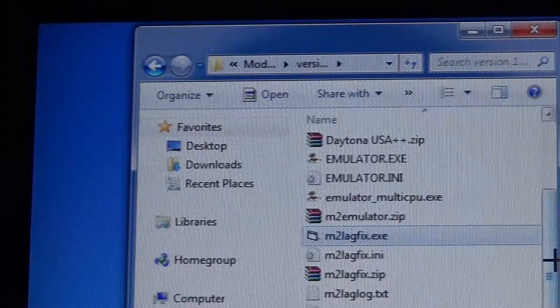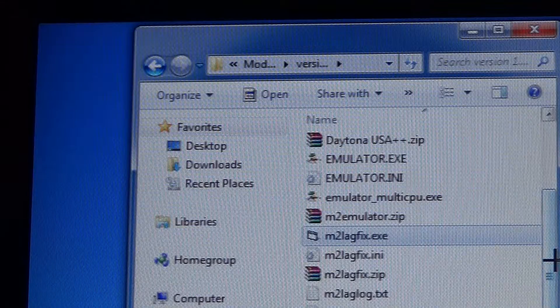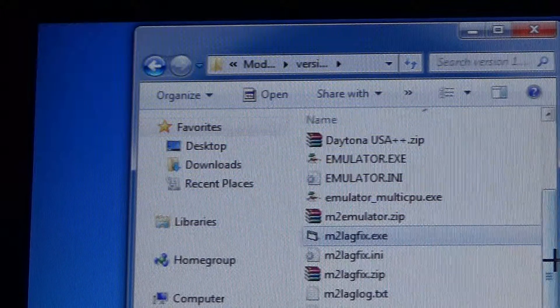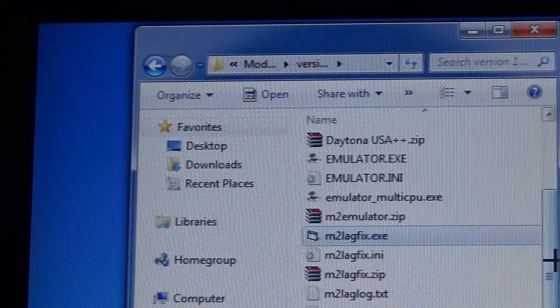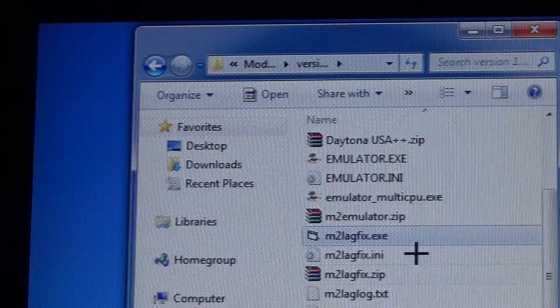If you're still having issues, there's a program called m2lagfix that was designed to help with this. I'll provide a link in the description for the program. After you get it, you'll have a couple of files: m2lagfix.exe and an INI file to go with it.